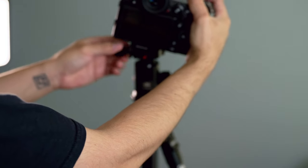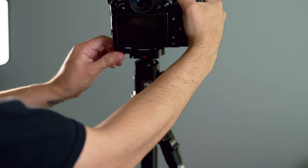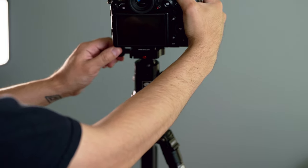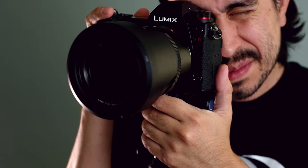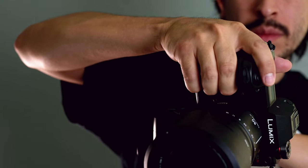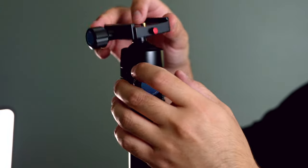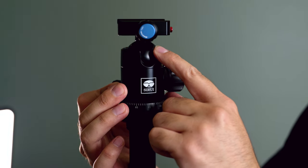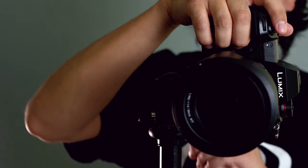Let's move into some scenarios. One scenario with the ball head: let's say that you're in a studio and you have a model all lined up and you are shooting horizontal. She has her arms spread out, and now she wants to move her hands up a little bit more towards her head, and you want to switch it to a vertical position. All you've got to do is just release the ball head, get it a little loose, put it into the groove, and now you've switched it into portrait mode and a more vertical orientation. It makes it a lot easier if you want negative space up top, and it's just a fantastic option for that.